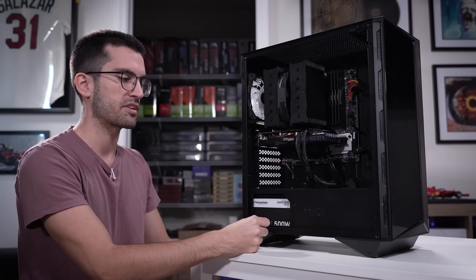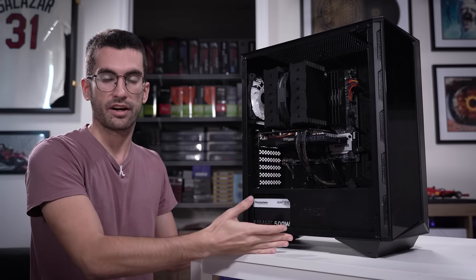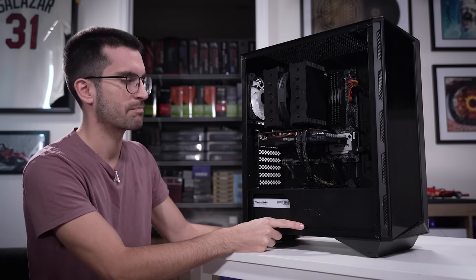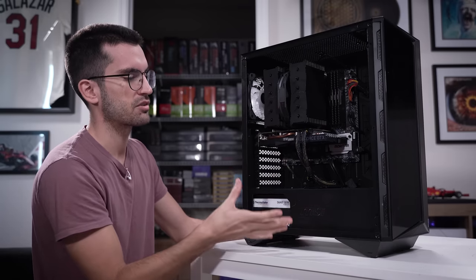He tried to update the BIOS, entered the little portal within the UEFI to do so, and his screen went black. And that's a very weird problem I've never run into before. There are a few other cosmetic issues I want to address.